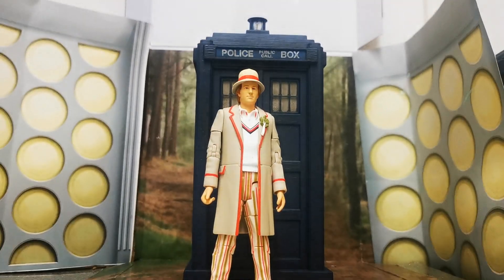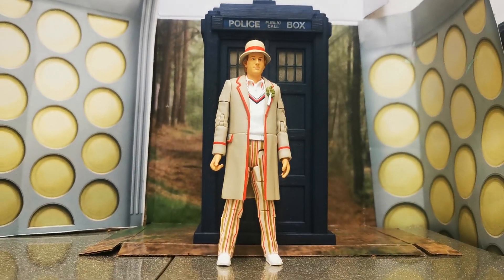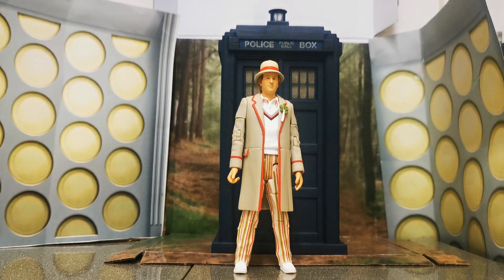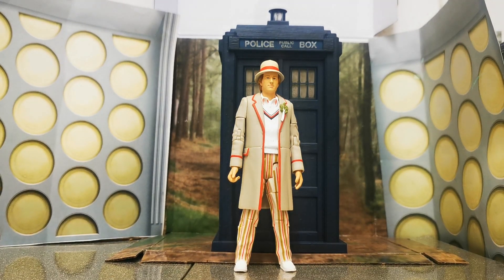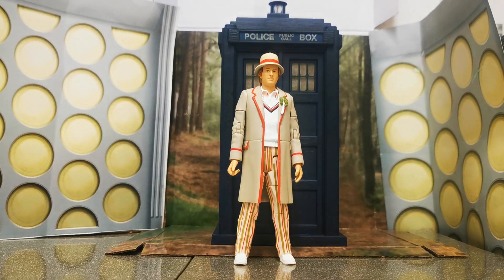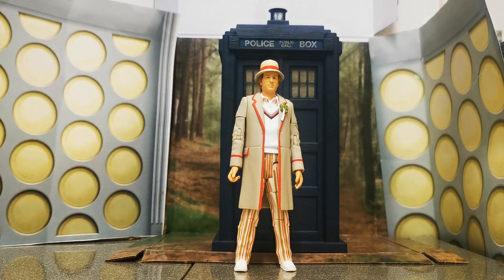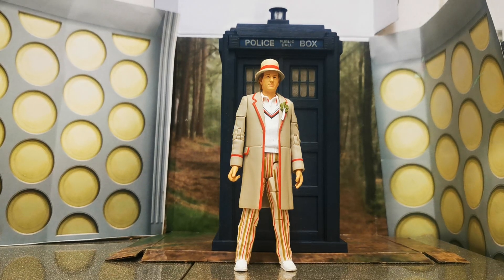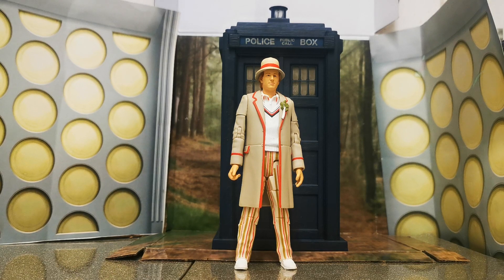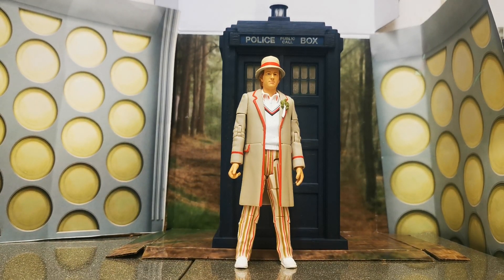Good evening guys and girls. Welcome to another review. This is a brand new set — the 5th Doctor's TARDIS and the 5th Doctor from the 1982 story, The Visitation. I shall get into the details in a moment, but first please do hit the like button, share this, and I would love you if you could subscribe and hit the notification bell. Anyway, without further ado, let's get to it.